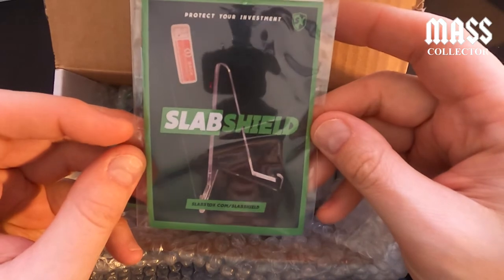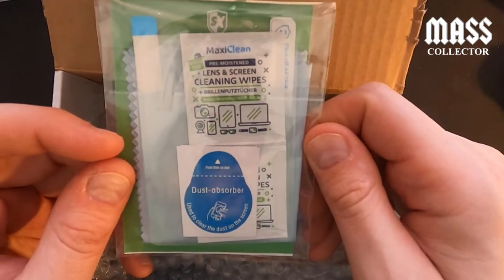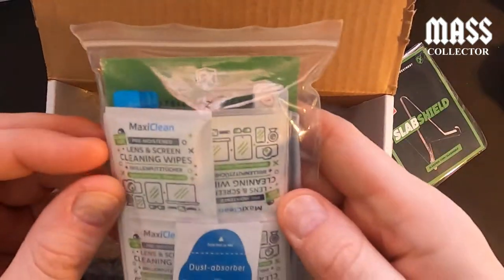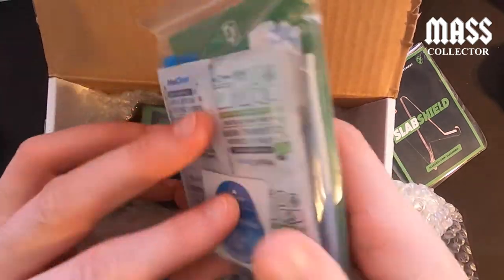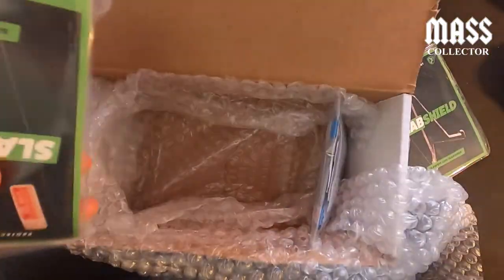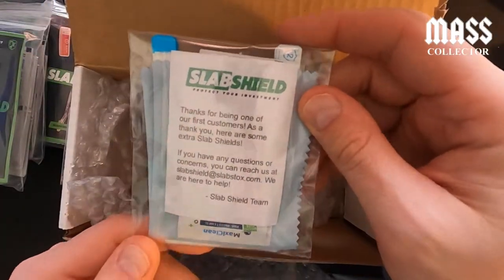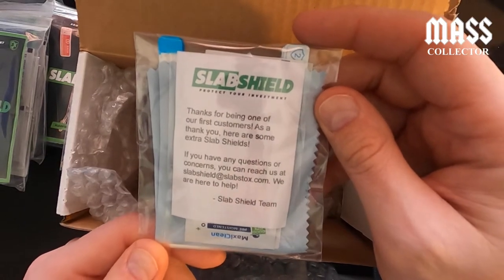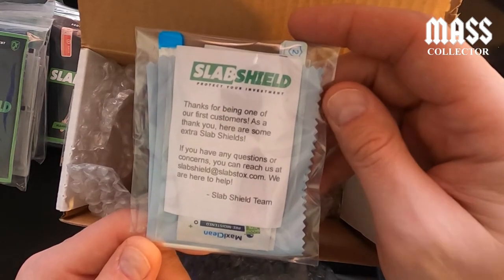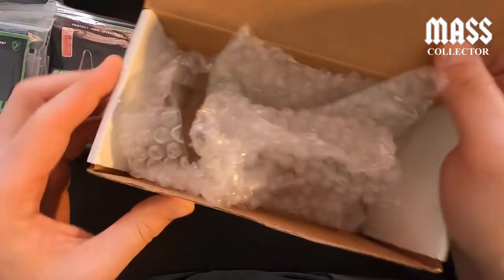Slab Shield — protect your investment. It's kind of like the same type of process as putting a new screen protector on your phone. So I opened the package and there's a thank-you note: 'Thank you for being one of our first customers. Here are some extra slab shields. If you have any questions or concerns, you can reach us at slabshield@slabstocks.com.' Awesome, thanks guys.